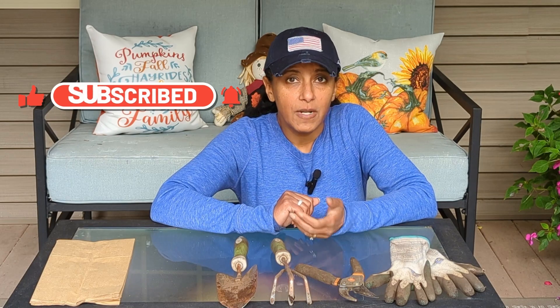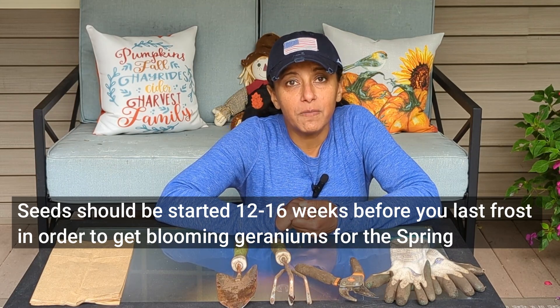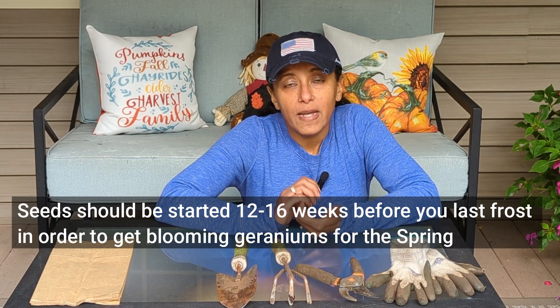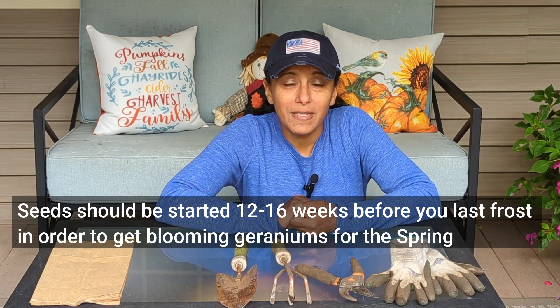Years ago I used to start my geraniums from seed and I was actually able to collect seeds from geraniums. It was a great process and it worked for me for many years. One of the drawbacks I found with starting geraniums from seed was that you had to start the seeds very early — I would usually start them in early December.